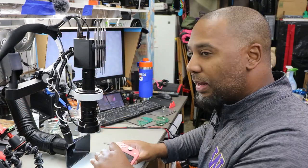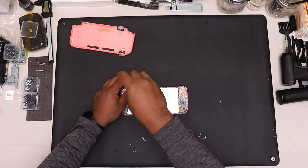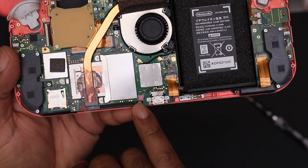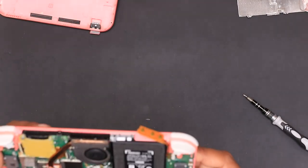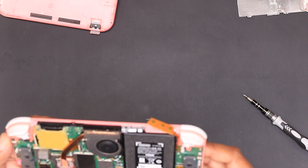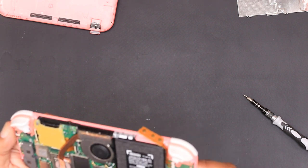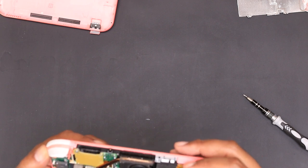Let's open this thing up and see what it looks like on the inside. You can probably see that — it's pink, that is the moisture indicator, so it's definitely gotten wet under here. It's not the end of the world. We can do our best to fix what we can. I do see some corrosion on here — I can see it without even being under the microscope. In some cases we just clean the corrosion off and it works just fine, but we won't know until we try.